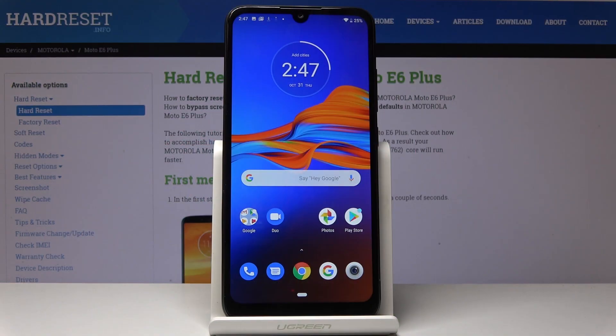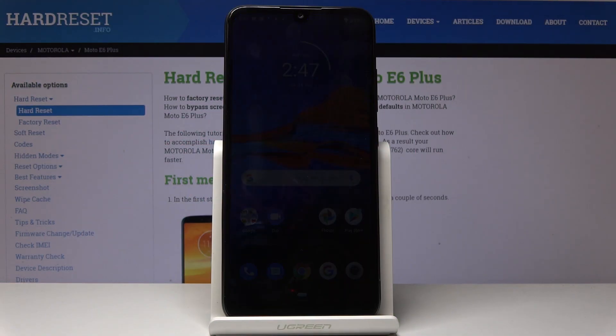Here I've got the Motorola Moto A6 Plus and let me show you how to activate and use boot mode on the following device.